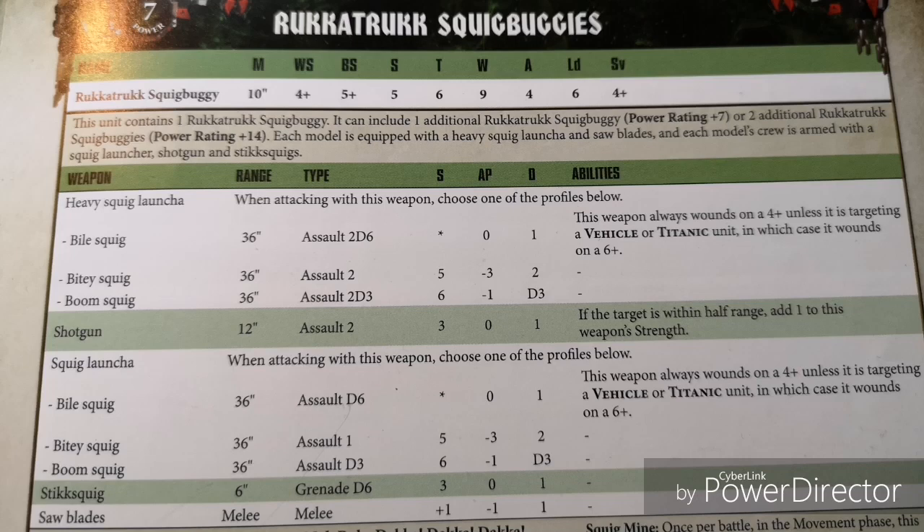The Boom Squig is 36-inch range, Assault 2d3, Strength 6, minus 1 AP, and d3 damage. So not as reliable as the Bitey Squig, but you're potentially going to get more shots with 2d3. Our Shotgun is 12-inch range, Assault 2, Strength 3, AP 0, 1 damage. And if the target is within half range you add 1 to the weapon's Strength, so within 6 inches you get Strength 4 — but still not too fancy.